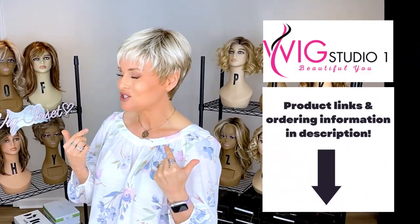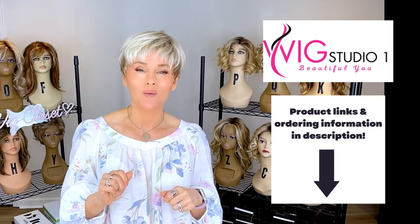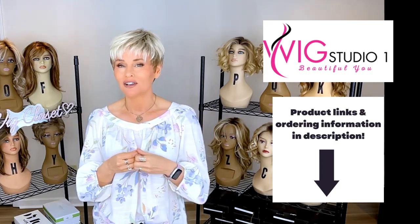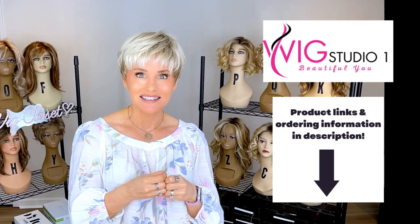The pixie we're talking about today is Ellen Villa's Swing. I have it here in light champagne rooted. I picked this off at the Wig Studio One clearance section. Be sure to check it out and bookmark the clearance section of Wig Studio One — there are some great deals on that site.